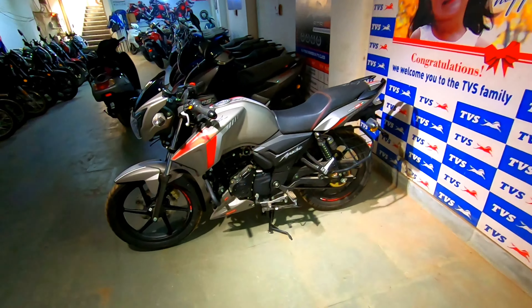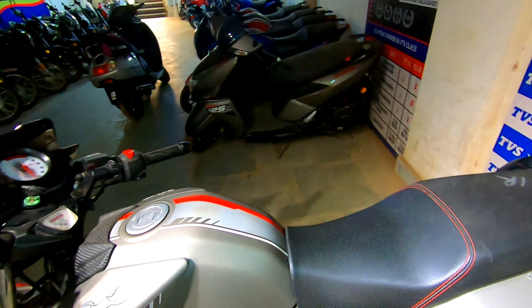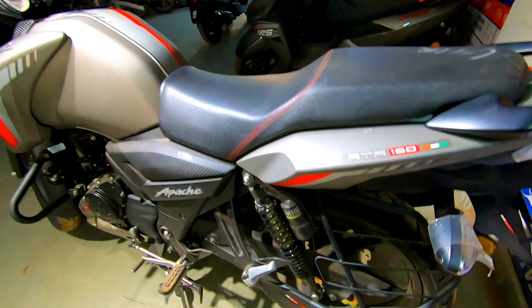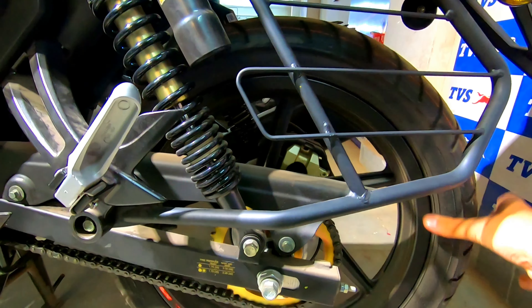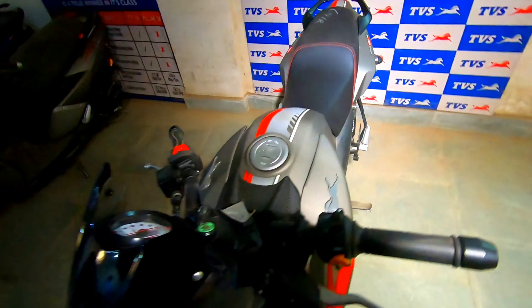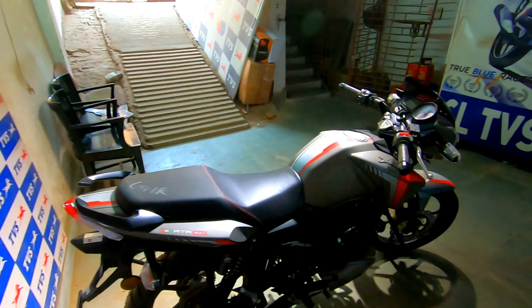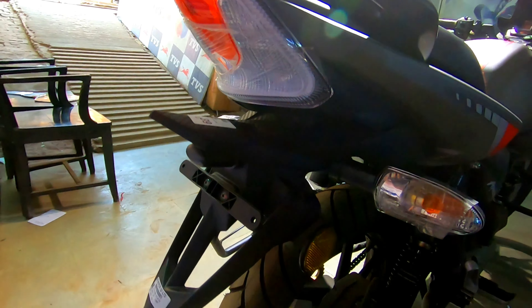Visit my channel in between — there might be a bike review, maybe the 180 next. Looking at this side, you can see the RTR 160 sticker and the dual shock suspension at the rear. The rear wheel dimension is 110 by 80, 17-inch alloy, and at the rear you get a disc brake, visible from that side.